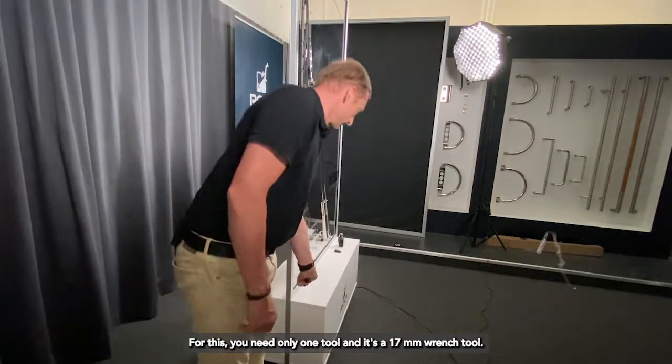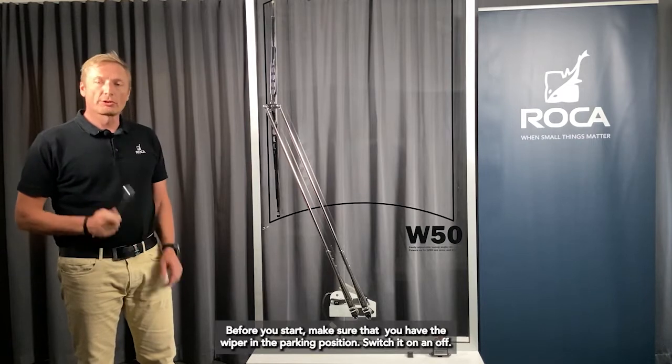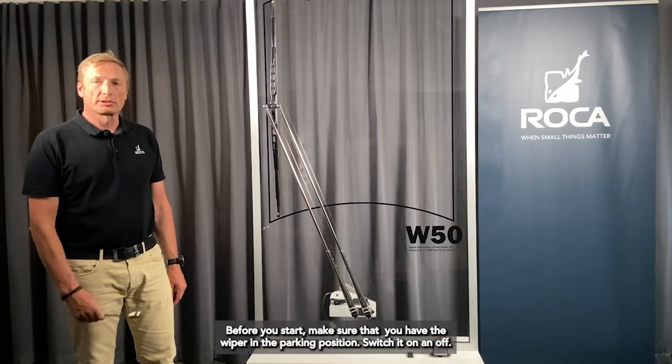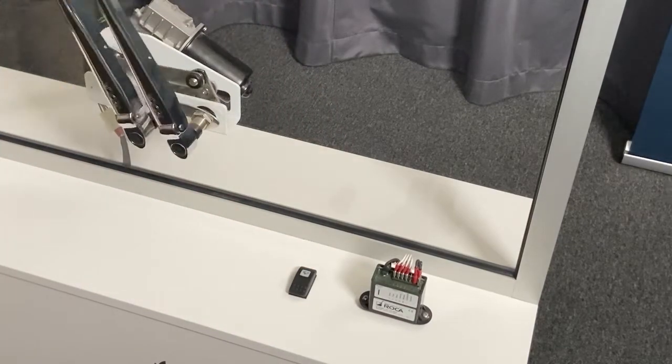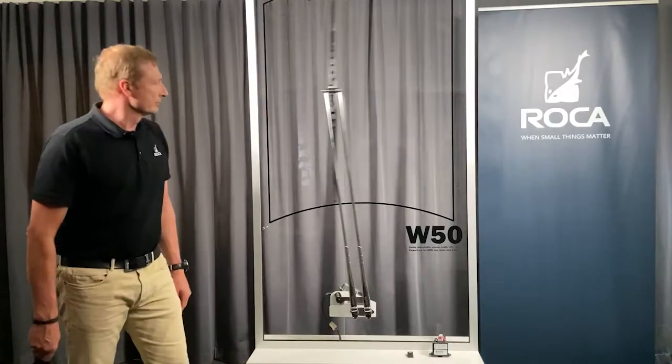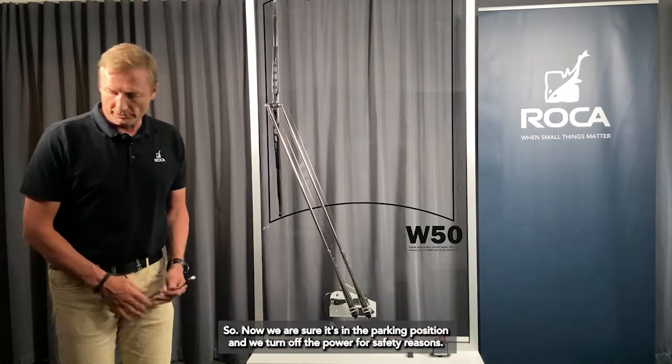For this you need only one tool: a 17 millimeter wrench. Before you start, make sure that you put the wiper in the parking position — easily do this by switching it on and off. Once we are sure it's in the parking position, we turn off the power for safety reasons.